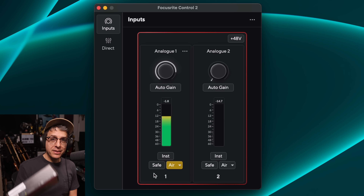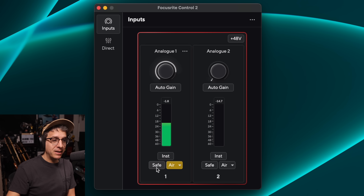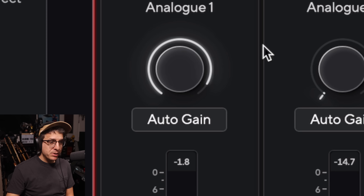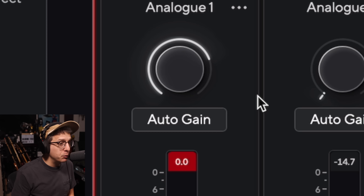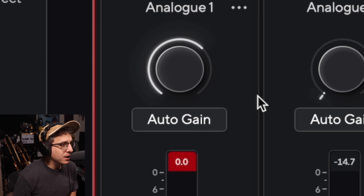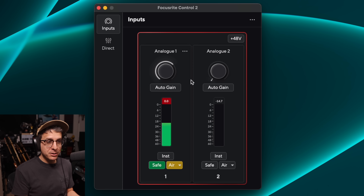I want to demonstrate the clip safe feature, which I thought was going to be some kind of compression or limiting — I was way far off. All it does is turn down your gain if you hit 0 dBFS. I have turned on the clip safe button and increased my gain. Keep your eye on the gain for input one — look at how it turns it down. As I move off the microphone the gain does not turn back up. It essentially just turns down your gain if you get too loud; it doesn't do any compression or limiting.